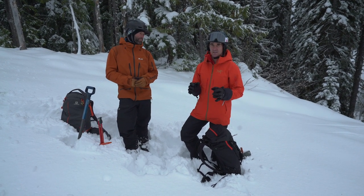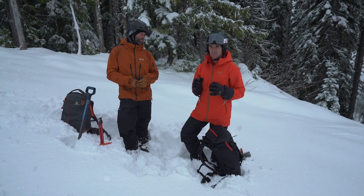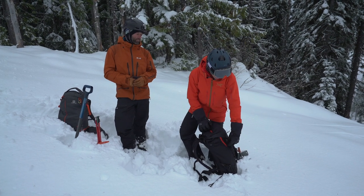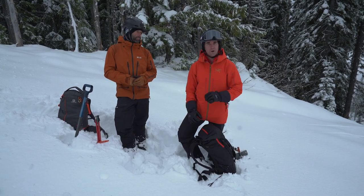One thing that's really essential for all these tools is to have quick, easy access to them. So when you pack your bag, pack it so that you can get them as fast as possible. Mine has a pouch where I can get my probe and my shovel out right away.